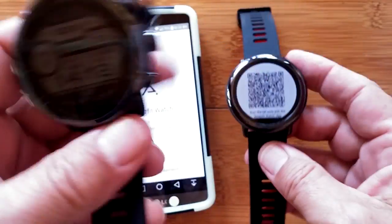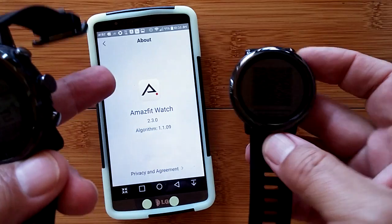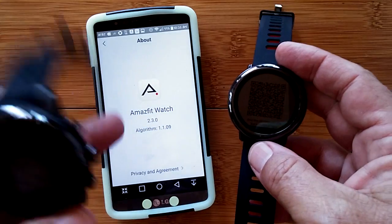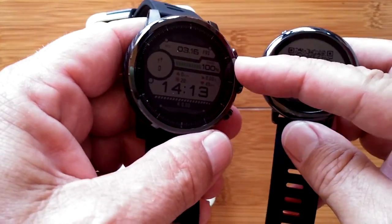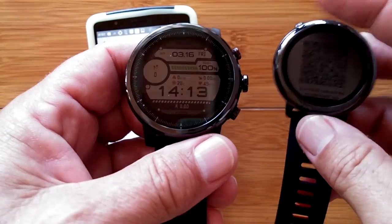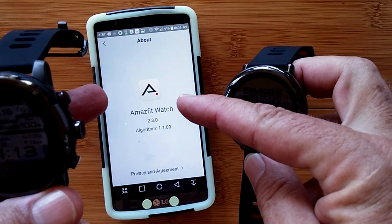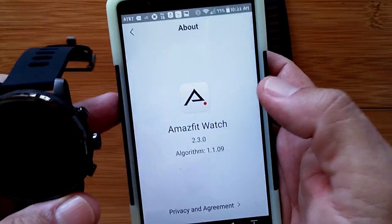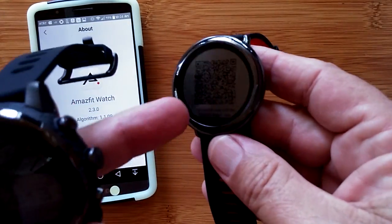Until the watch is synced, you don't get past the QR code screen. With the Amazfit Watch 2 app update, I can now log in and see both the Pace and the new watch as linkable devices. I was able to pair the new watch by scanning its QR code with my phone camera. With my account already set up and the app updated from the Chinese source, the two are now linked.